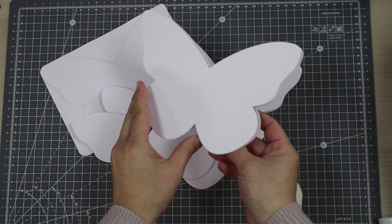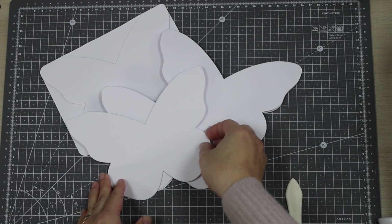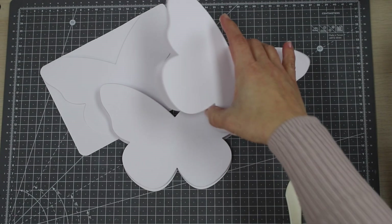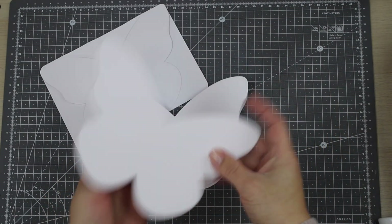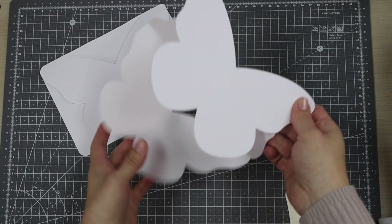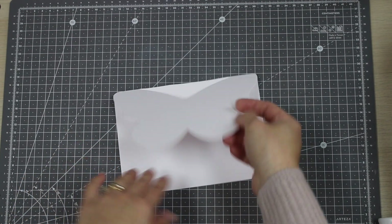Hi there, this is Vivi Cameron here and today I'm passing by to share five ways to use the butterfly card creator to create five by seven inches card bases. These are very easy and quick, and although butterfly card bases are nothing new, I just want to show you exactly how the card bases will look when you put the butterfly card creator in action.